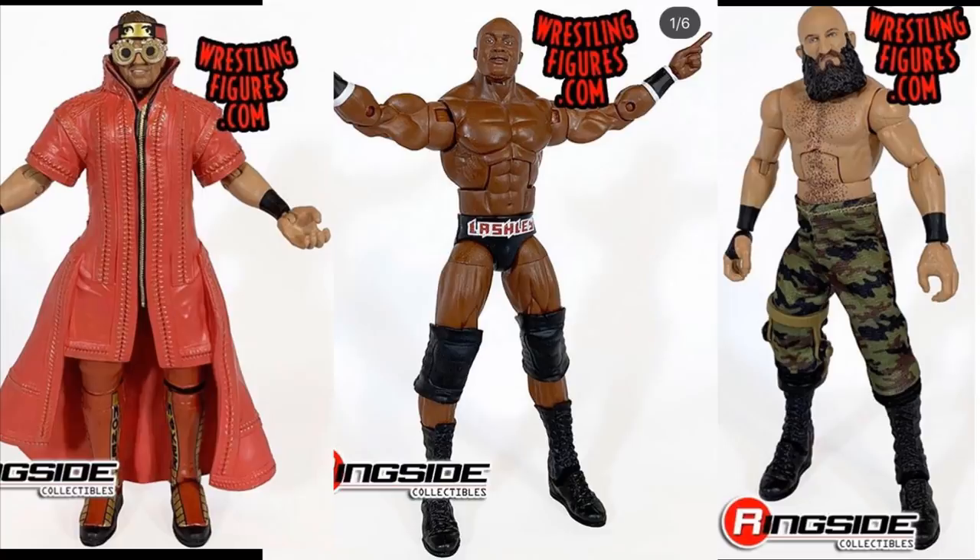Next up we have Tommaso Ciampa, and I have mixed feelings. The head scan looks good, but the torso is just way too small. They could have used an Elite 33 or Elite 47 Cesaro torso. Ever since Ciampa came back from injury he totally revamped his look and his physique looks phenomenal — this figure doesn't do him justice on the torso and arms. I'll probably be doing a torso and arm swap. I do like the cloth pants, and he comes with a gold knee brace and a crutch, so we're getting classic heel Ciampa from NXT in Elite Series 69.